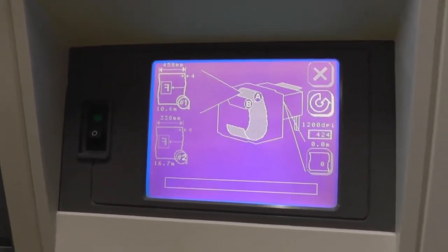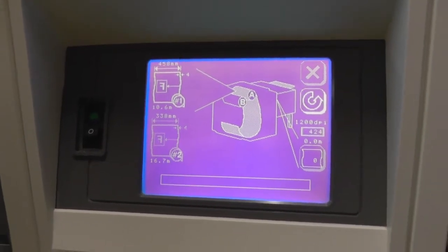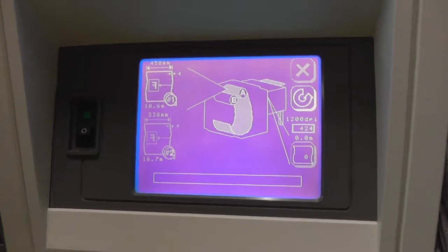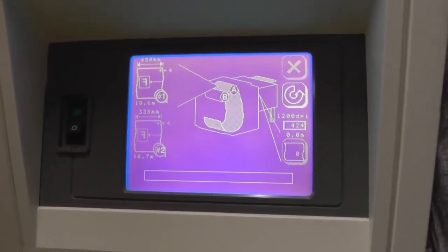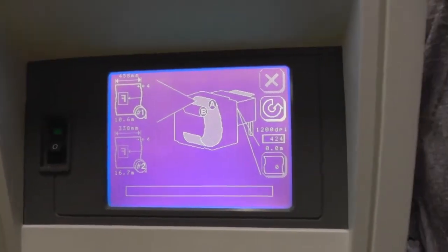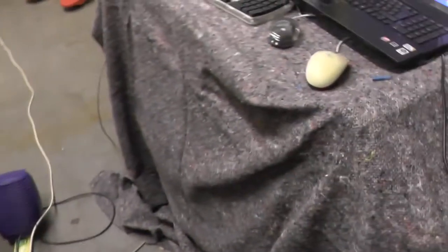Here we are. As you can see, film from cassette A is loaded into the machine and the Avantra is online. Let's go to the rip.